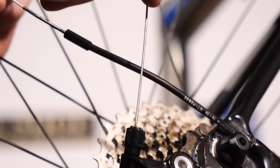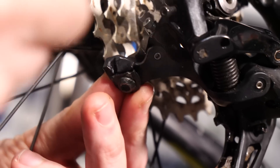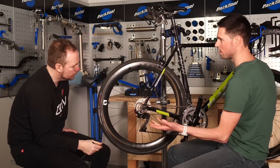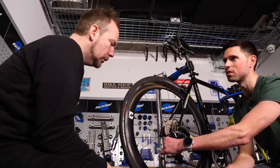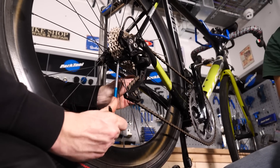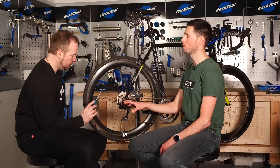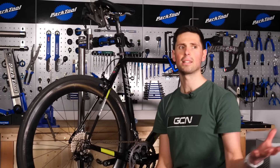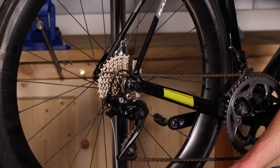Thread the cable through the barrel adjuster. It starts to look like a bike again. Pull the rest through, making it neat and tidy. We need no tension on the derailleur — have the shifter in the easiest gear — and then remove any slack from the cable and do the pinch bolt up. One hand applies some tension to the cable, one does up the pinch bolt. We've got the cable through the frame, through the barrel adjuster, through the pinch bolt — slack is removed and the pinch bolt is secured temporarily. Now we're going to check that the gears are indexed and adjust them accordingly.